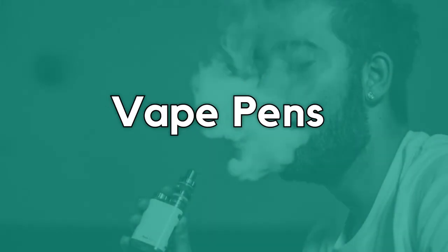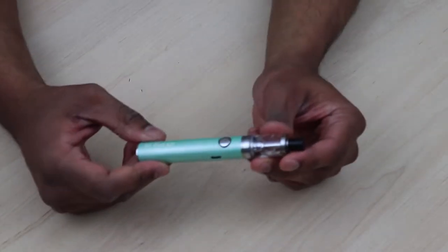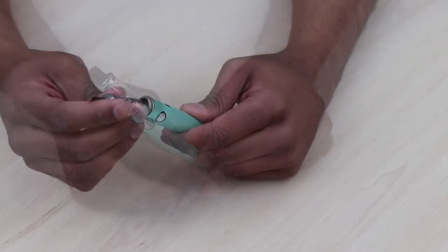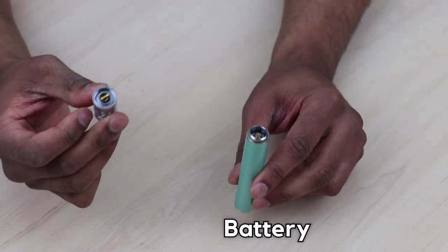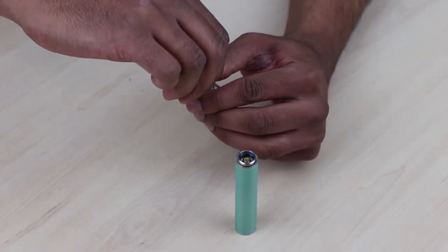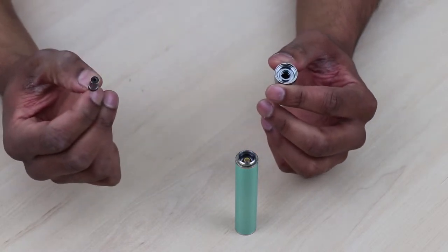Vape pens. Vape pens are larger and perform much better than Cigalikes and pods. Although the size varies depending on the model, most are usually compact and easy to carry. They usually comprise of two parts: the battery and the atomizer. Sometimes vape pens feature an all-in-one design, but it's more common for the tank and battery to be detachable. Most vape pens come with internal batteries that can be charged via a USB cable.